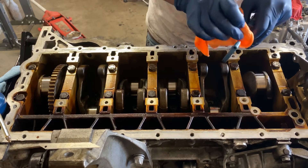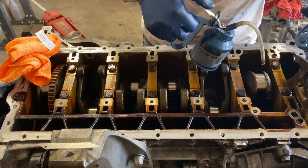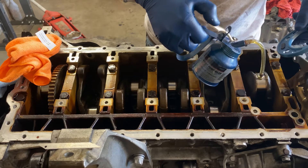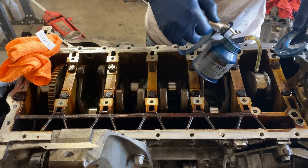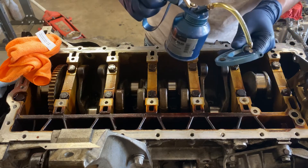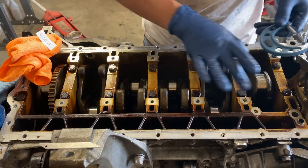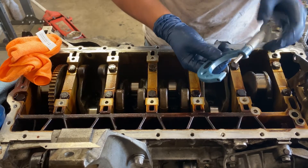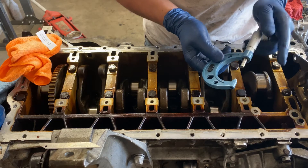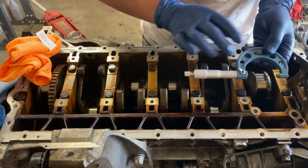Also wipe this down, and what I like to do is use a little bit of oil just to protect the crank from getting scratched in case you use a little bit too much force while micing it. I also like to put a dab of oil on the micrometer itself. These journals are almost two inches, so I'm using a one-to-two inch micrometer and I'm going to back it out almost all the way — there, I'm at two inches even.